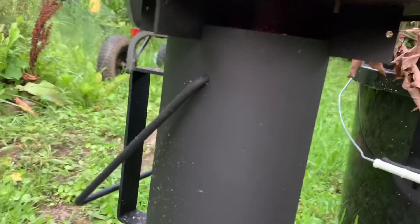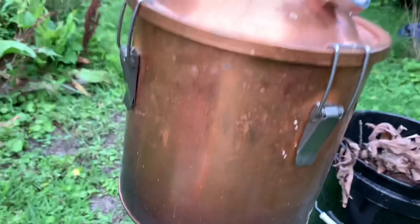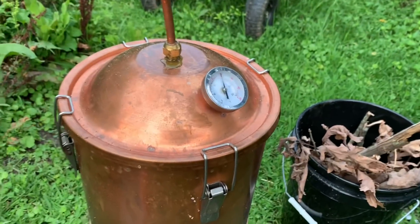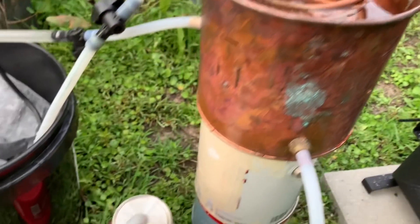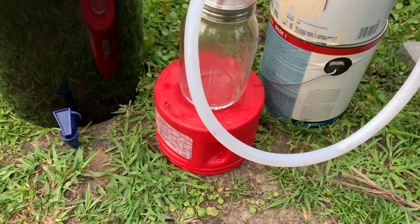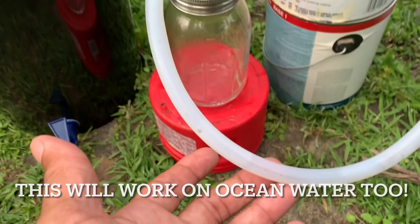Fire is still running hot on the rocket stove. Temperatures are right, pressure is right — everything looks good. Look at that — pure clean water in that tube.